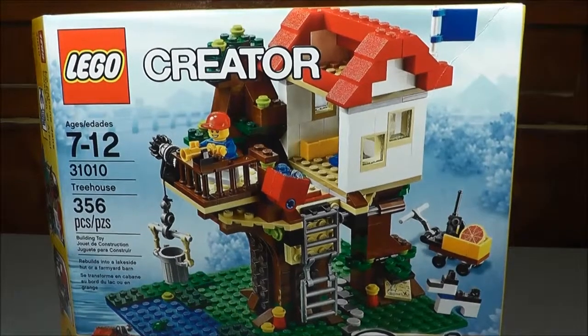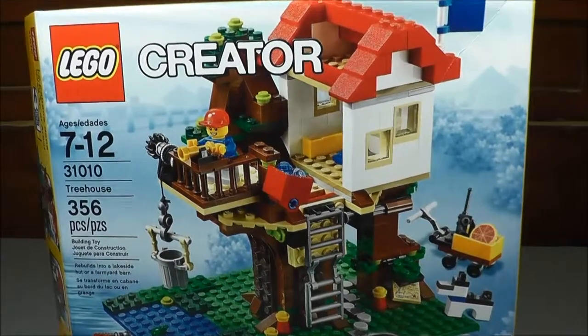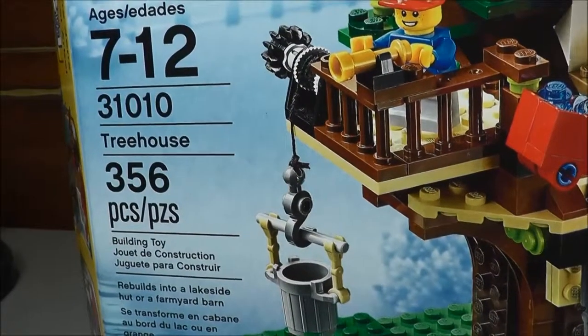Hi, Greg here. In the next few videos, I'll be reviewing this LEGO Creator set. This is set 31010, simply titled Treehouse.